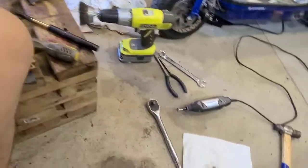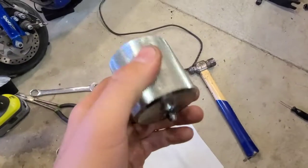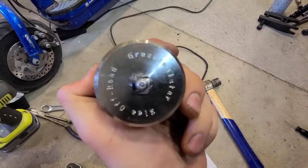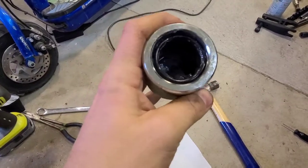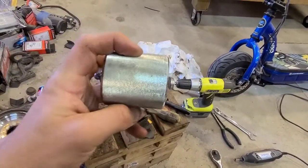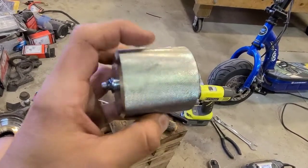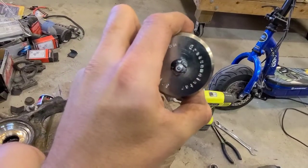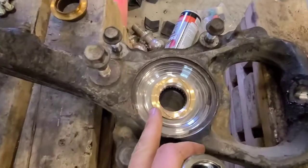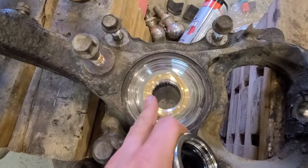One thing I highly recommend to keep your spindle bearing good is getting one of these. This is the SLEE Grease Meister — it's a spindle grease tool. You screw it onto the spindle — it'll fit any 54 millimeter Toyota or Lexus spindle. It has a grease zerk on the end, and you just pump it full of grease and it'll push grease all the way through here into the bearing, so the bearing will be fully packed and grease will push out the other side.